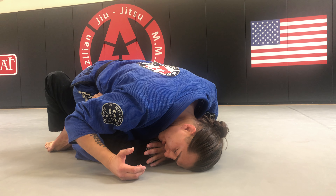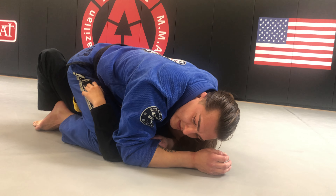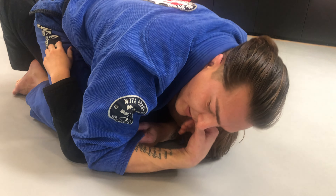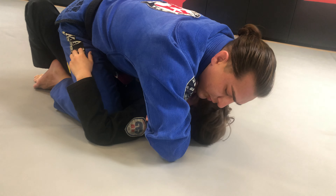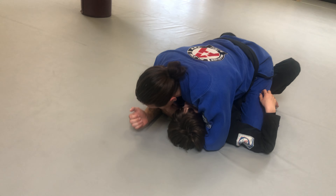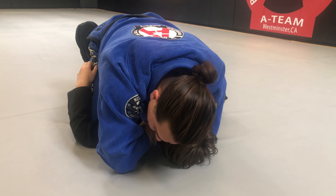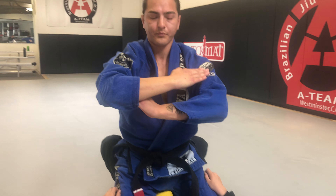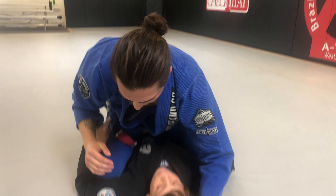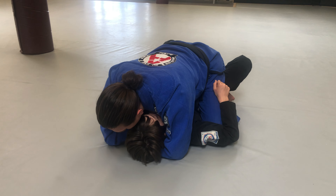From here, I'm going to bring my right arm to my left hand and go four fingers inside of my own sleeve. Then I'm going to take my hand and bring it across Tyson's neck — just like this. So you go four fingers inside the sleeve, and this hand comes across his neck. My grip is just like this.